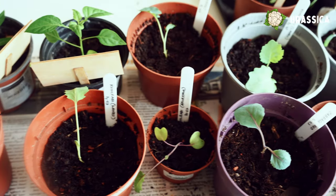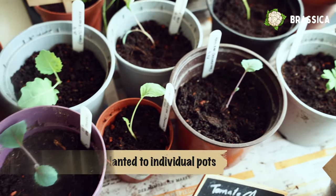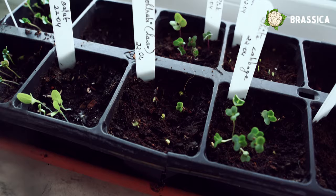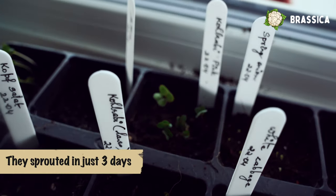The brassica family is next. Last month I started a few seeds of cabbage, broccoli, and kohlrabi. This month I'll start a few more so that there will be a one-month gap between the harvests. This is called succession planting.